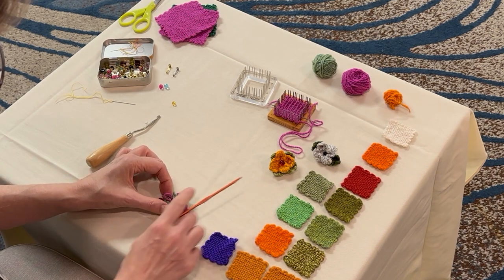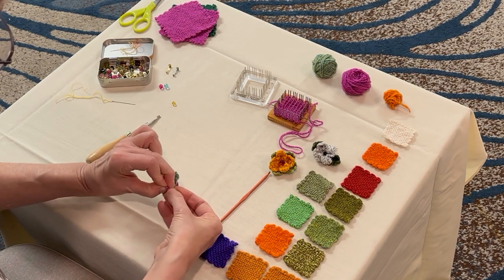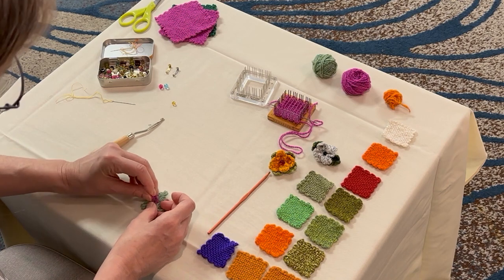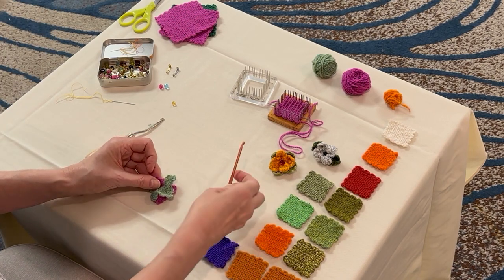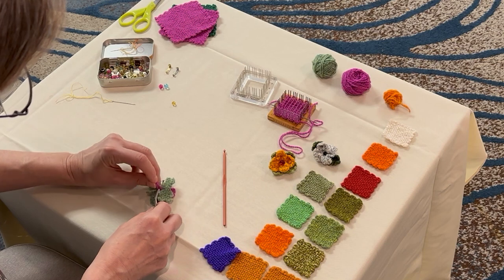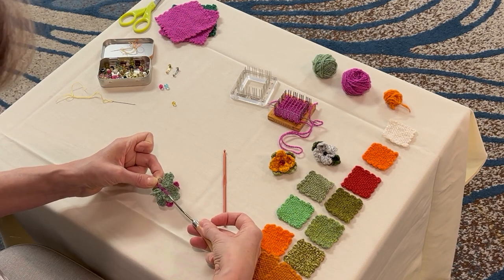Now tie the two pinks in a knot. I'm just using a square knot, which is the old left over right, right over left. And if it gets difficult because the knots are so small, that's when you can use a crochet hook or a latch hook. Either one will work, but I'll show you how the latch hook does it. I can catch one of the loops and use it to pull that knot closed.